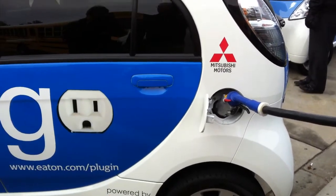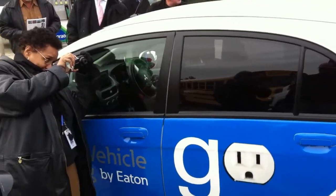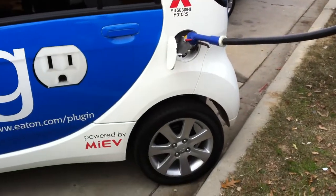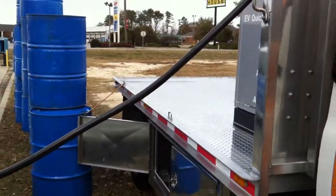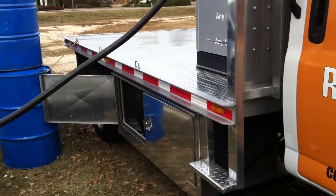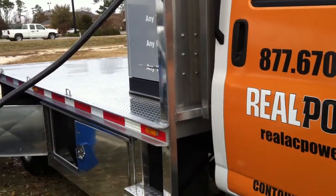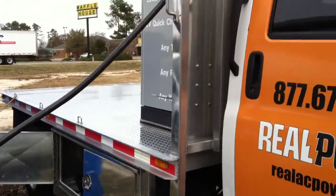We're doing a Level 3 charge on this Mitsubishi car right now. You can see it's not making a whole lot of noise — it's pretty quiet. It's designed just to run as a normal diesel engine, at about 1600 RPM roughly.